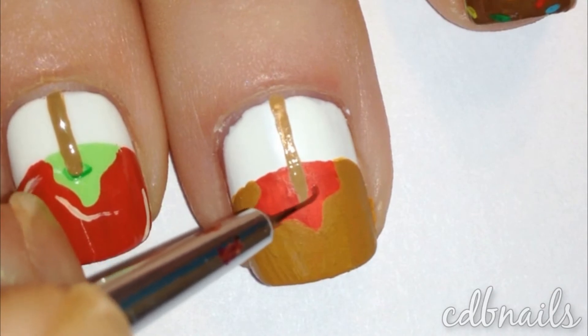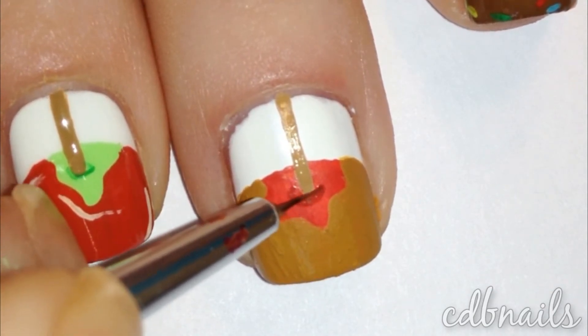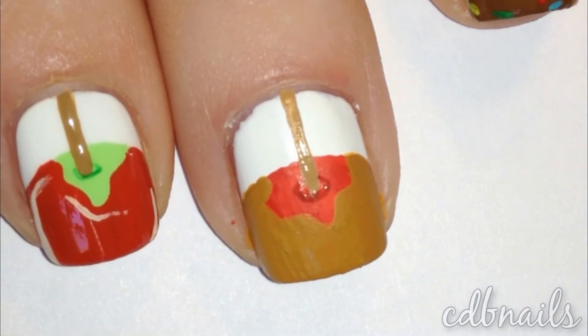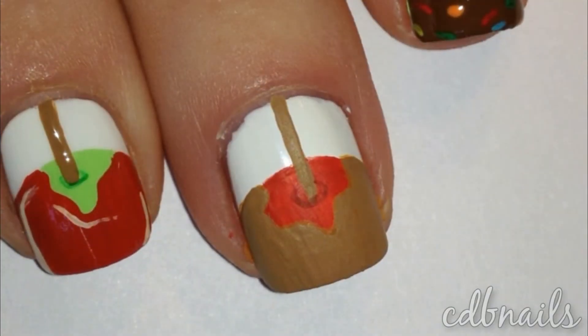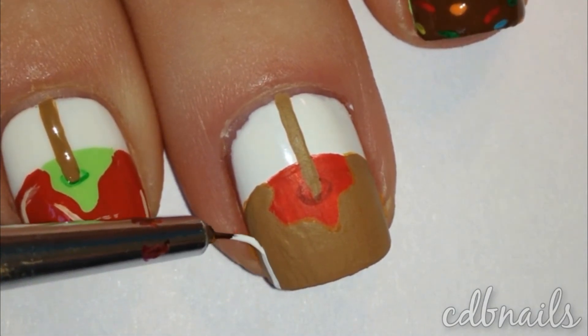Using a darker shade of red I made a small circle to make the popsicle stick look like it was going into the apple. I finished the design by adding some reflection onto the caramel to give it a more realistic look.